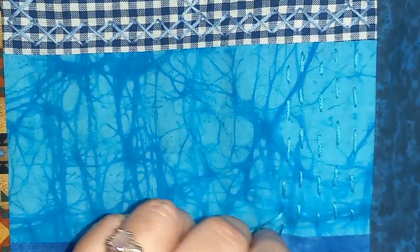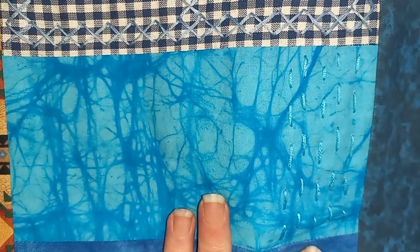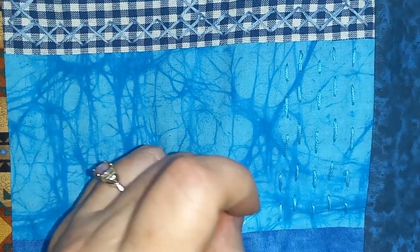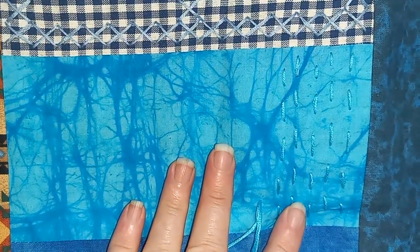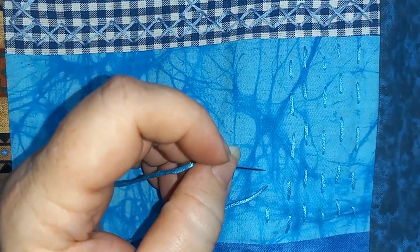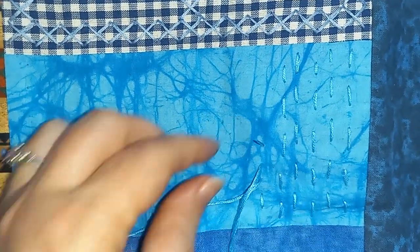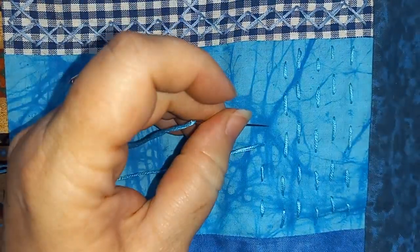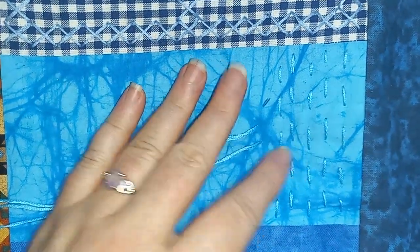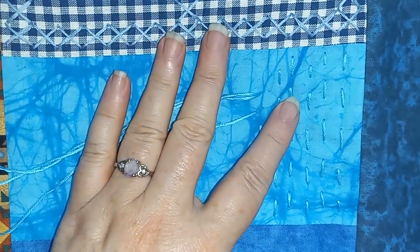Ben is my youngest son — he's about to turn 21. He's an avid creator of all kinds of things in all kinds of different mediums. This is just another artistic outlet for him. He feels the same way I do: that this is a good way to honor his Grammy, but it's not really something he's planning to have hand quilting be a big part of his world either. We're working through this together.